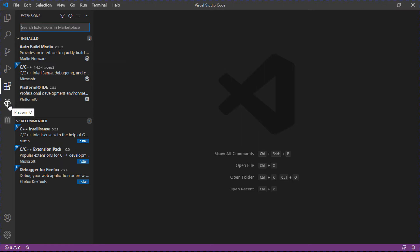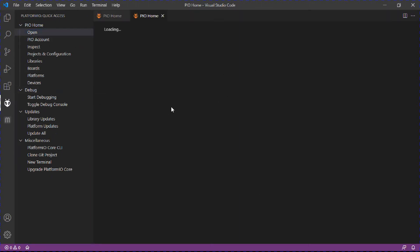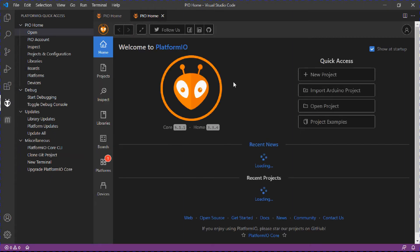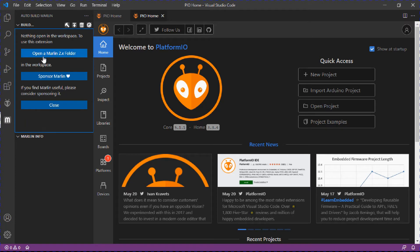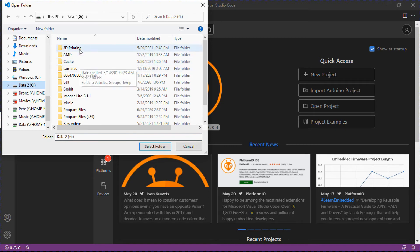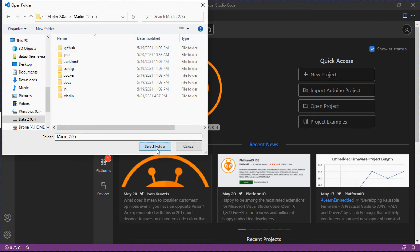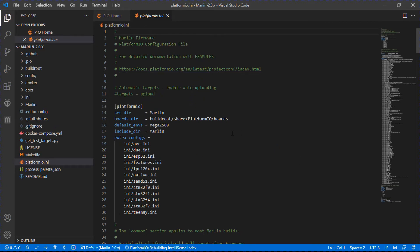Once those are installed, you'll see PlatformIO and Auto Build Marlin in the sidebar. Go to PlatformIO and open home to make sure everything is set. Then go to Auto Build Marlin and open a Marlin 2.0 folder — navigate to where you saved that folder and select it. One thing to check in PlatformIO is that the default environment is set to mega2560, which is the correct motherboard type for the Artillery Sidewinder.